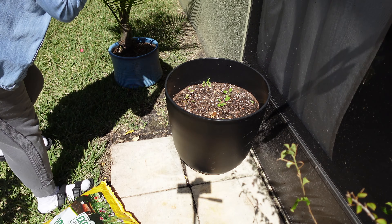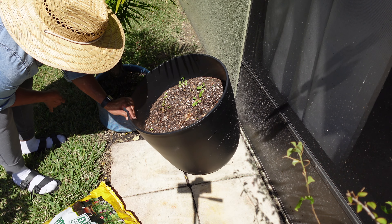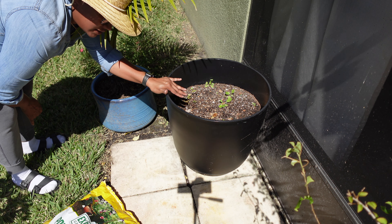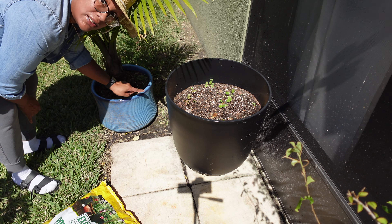So I want to put this majesty palm into this pot right here. I'm going to clean it out but reuse the soil and just transfer the plant into here. And then I think I'm going to clean this other pot out and use it to plant my lemon tree.